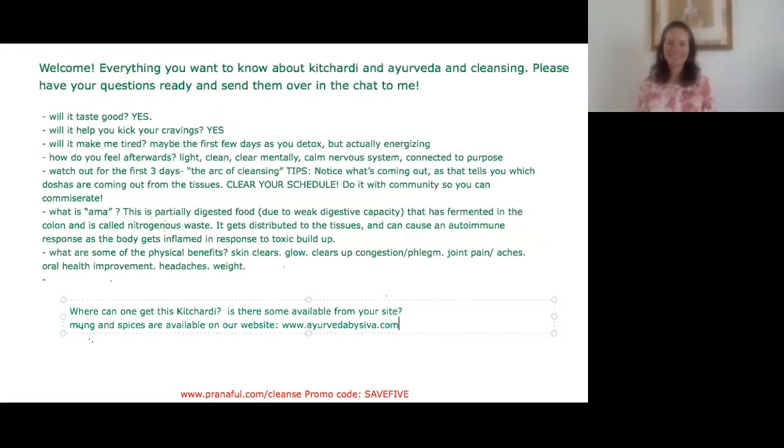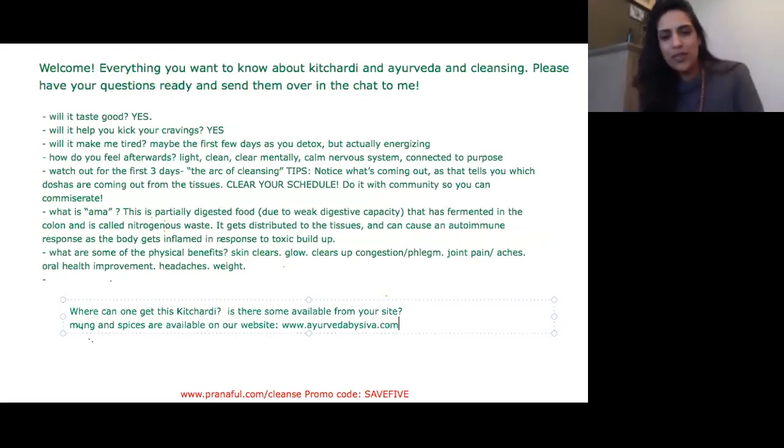Someone just asked where can someone get this kichari stuff. I'll answer that question really quick on the side before I ask Meredith to go into some other tweaks that she has in her cleanse.